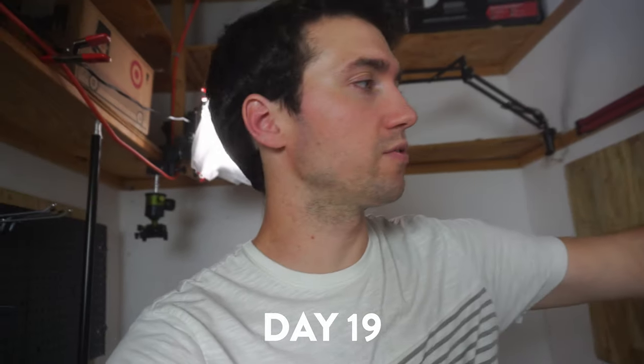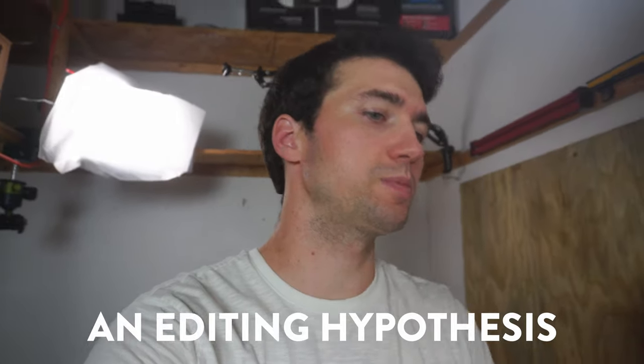Hi guys, welcome to day 19 of the vlog. Like I said, this week's been a lot of editing. I was working on some of these editing projects and I thought of a way that could make my life a little bit easier when I get into the editing room, just by doing one simple thing on set.